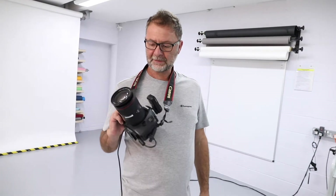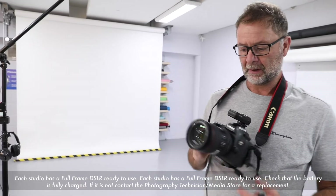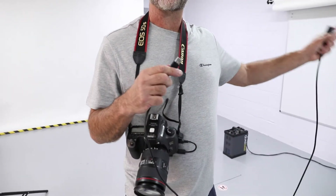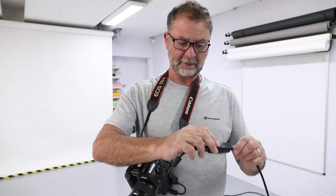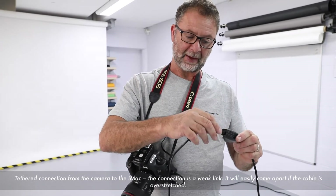We use a DSLR device in the studio. This is a Canon 5DS with a 24-105mm lens and we work with a tethered system. Tethered means connected directly to software on the Mac. To connect with our tethered system, we take the USB here and connect it into the USB connection.